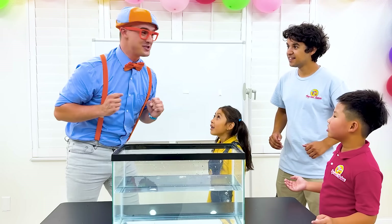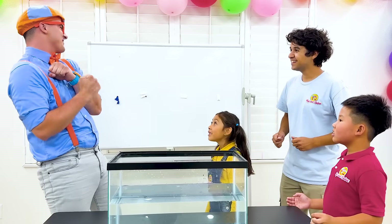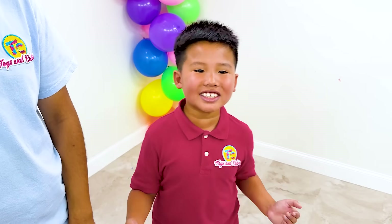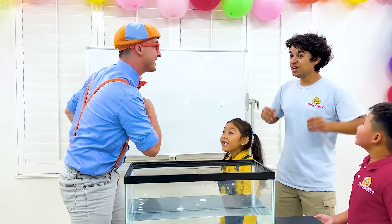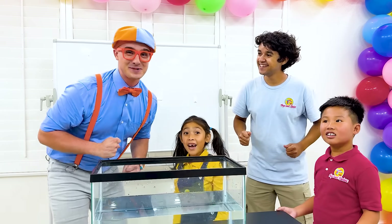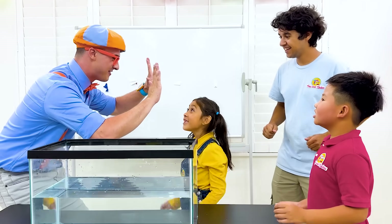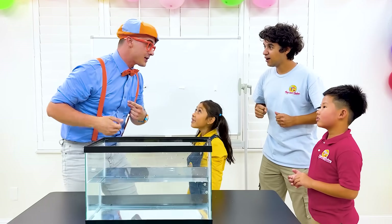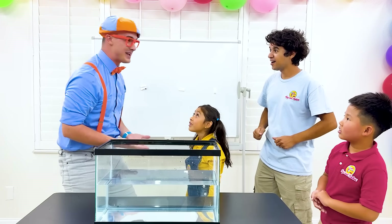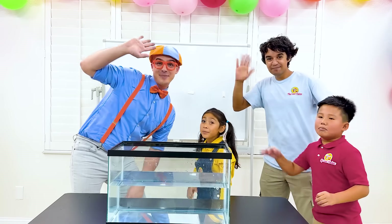That was so fun doing science experiments! Did you have fun today? Yeah! Thank you, Blippi! What did we learn today? Static electricity! Density! And finally Newton's third law! That's pretty amazing science - you three are amazing scientists! Give me five! Thank you so much for having me and doing so much science with me! See you later, Blippi! Bye!